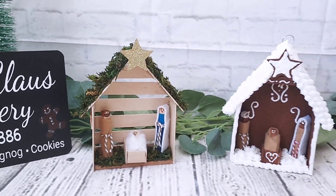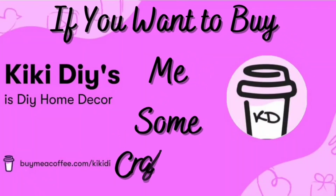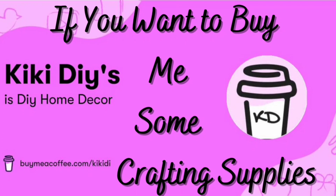If you want to buy me some crafting supplies you will find a link in the description box down below — you don't have to do that, you can support your favorite creator by watching, sharing, and liking their videos. But if you want to buy me crafting supplies, the link is in the description box down below and you will get a shout out on my channel.